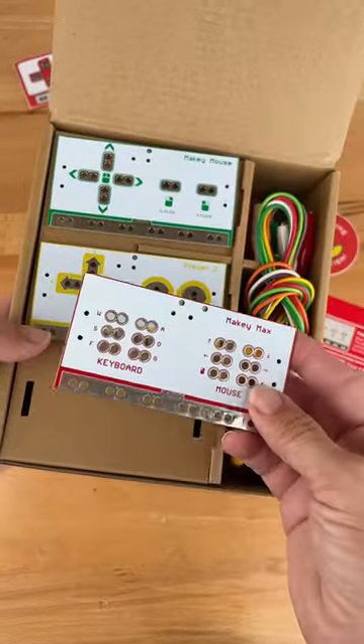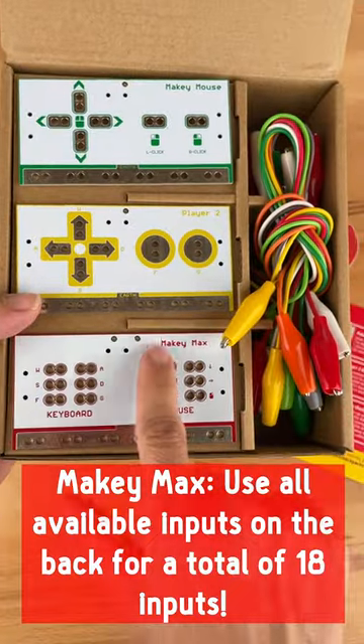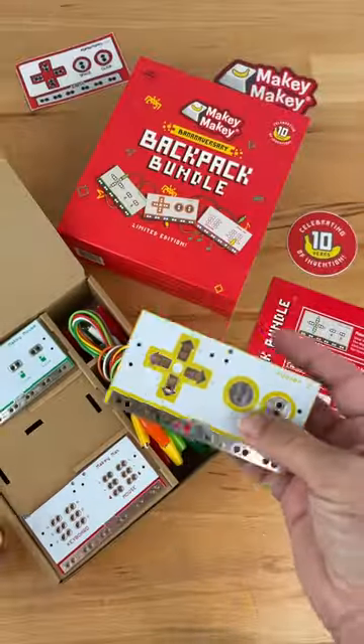What is a backpack? These unique expansion boards plug into your Makey Makey so you can invent to your fullest potential. It will help push your inventions to the next level.